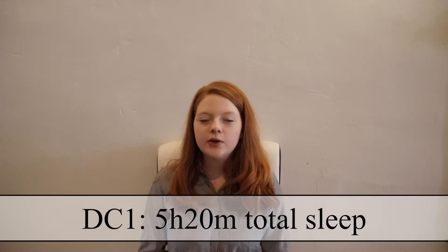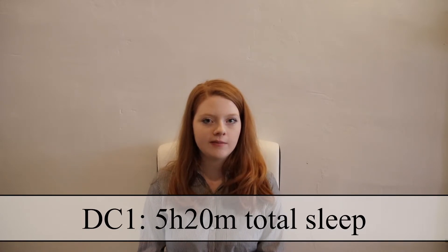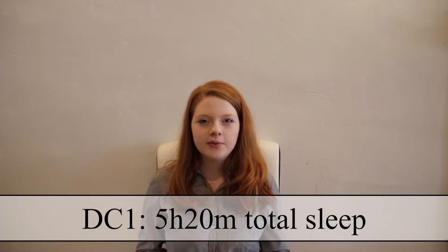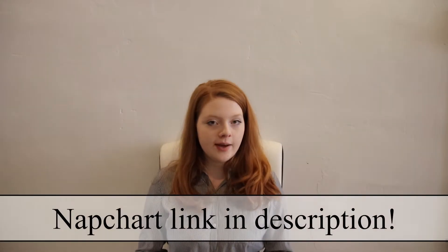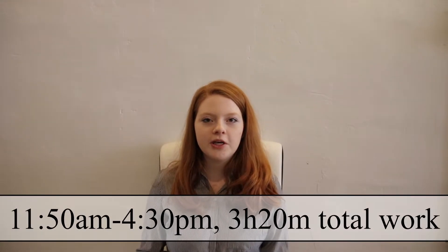Now let's look at what this looks like with Dual Core 1 (DC1), which is a schedule with a 3.5-hour core at about 10pm, a 1.5-hour core at about 6am, and then an afternoon nap. We'll be using an example to show what an ideal Pomodoro session with nap included could look like. This Pomodoro session will allow for a standard DC1 nap, which NapChart — an awesome tool for planning your naps and your schedule — puts at 2pm. We'll be starting our session at 11:50am and ending at 4:30pm.